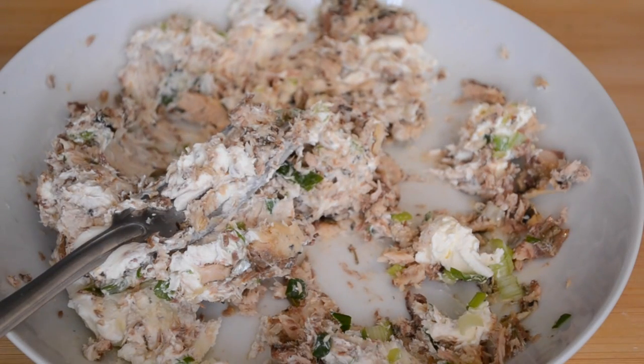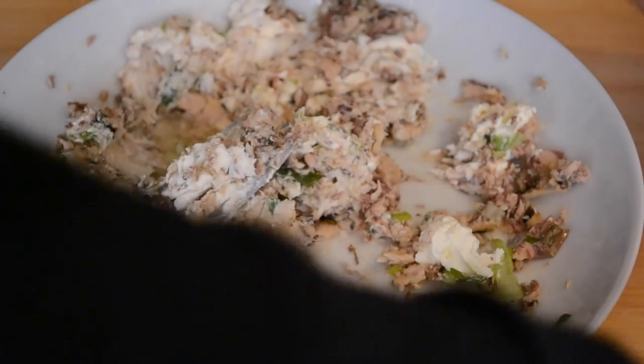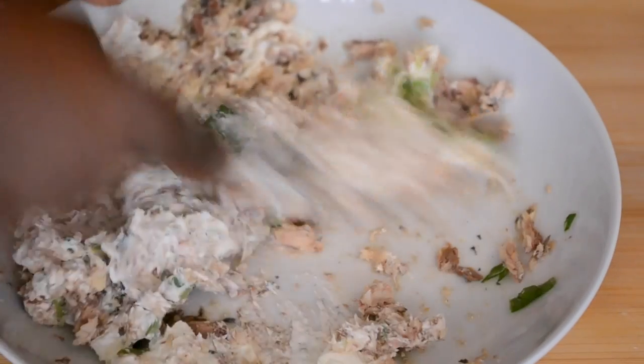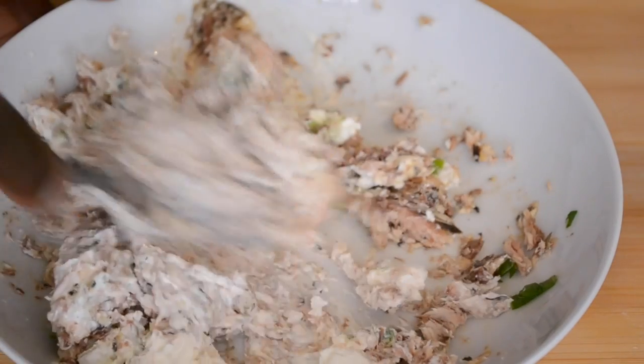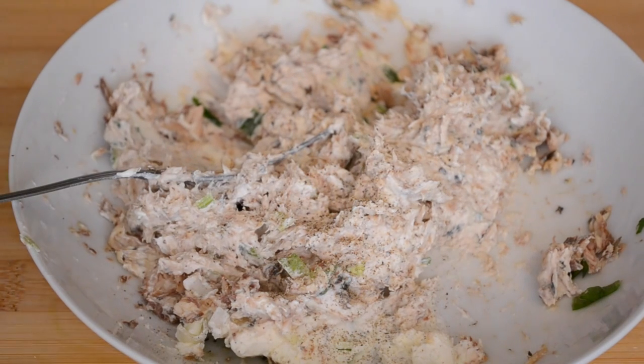Now I'm adding two teaspoons of lemon juice. It's time to add salt, pepper, and a little bit of cayenne, and give it a little mix.